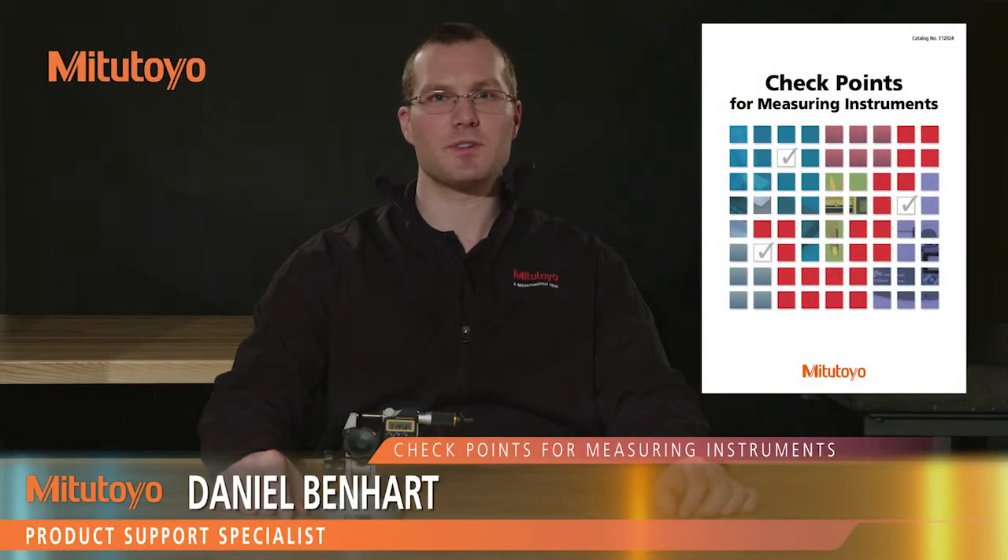I'm Dan Benhart, product support specialist with Mitutoyo America Corporation. In this episode, we'll be talking about basic use and maintenance of our Digimatic micrometers.